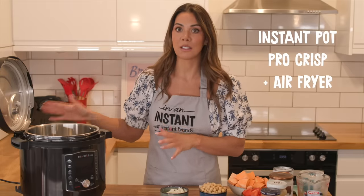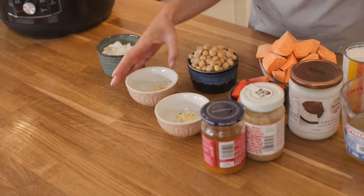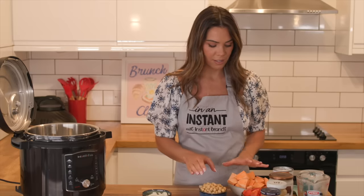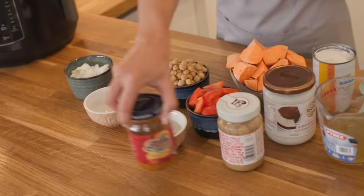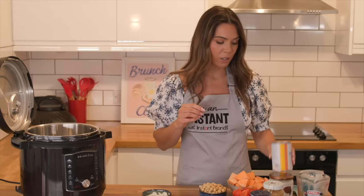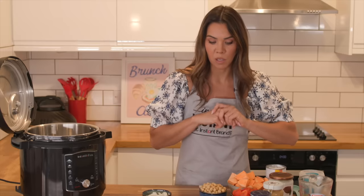For this recipe I'm using the Instant Pot Pro Plus and the pressure cooker lid, which means we can make this recipe in 10 minutes. We'll need onion, two cloves of garlic, fresh ginger, chickpeas, sweet potato (I've used three), chopped bell pepper, red curry paste, peanut butter as a key ingredient, coconut milk, 200ml of stock — I'm using veggie — and coconut oil, though you can use olive oil or whatever cooking oil you want.